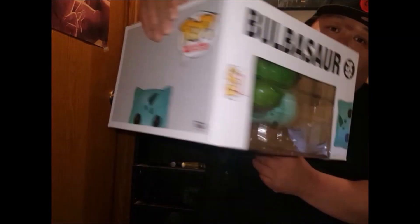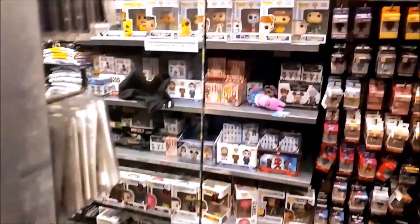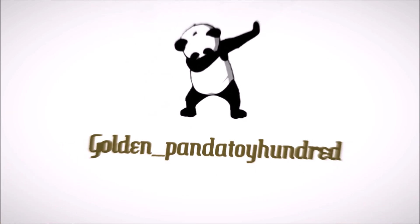Yo, what up YouTubers, it's your boy Golden Panda Toy Hundred here again with another Funko Pop box review. Hey, thank you for putting your time watching my video, I really appreciate it. Before we get to the box, please like, subscribe, and comment on my video as that will help me out very much. So yeah, let's just get straight to the box review.